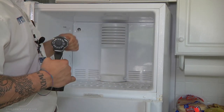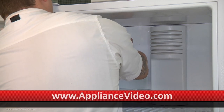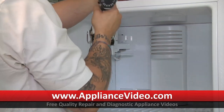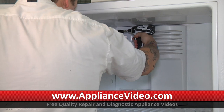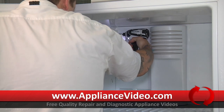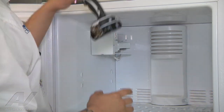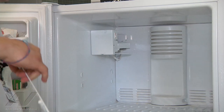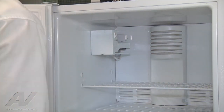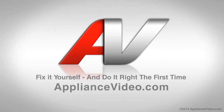So now we can go ahead and reinstall our ice maker. I'm going to plug it in first, and then go ahead and mount it on the screw. I left one of the screws in there to help me with mounting, so now we're just going to put in the other screw. Alright, so now our ice maker's installed and we have it on. Last step is to put back in our rack. And then we just have to put the food back in and we're all set. Thank you for watching another quality in-home diagnostic video brought to you by ApplianceVideo.com.